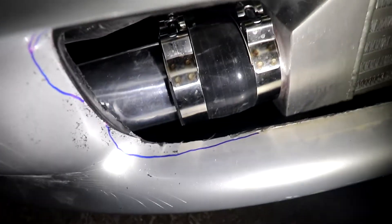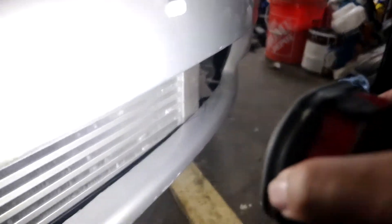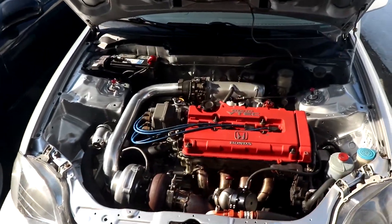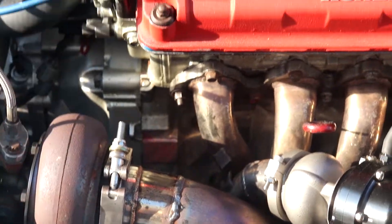What these guys are trying to do — they want to take off the fog lights because these are OEM and they don't want to mess them up. So after they take these off, we're gonna start cutting the bumper.